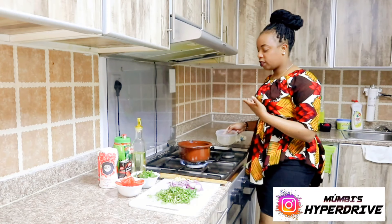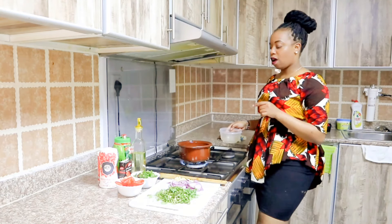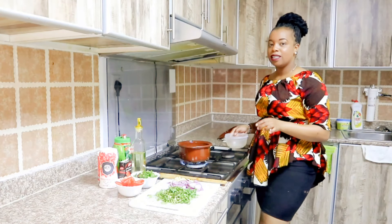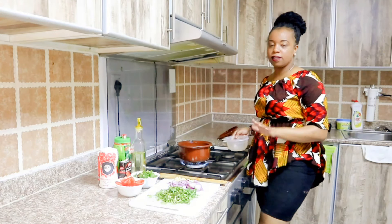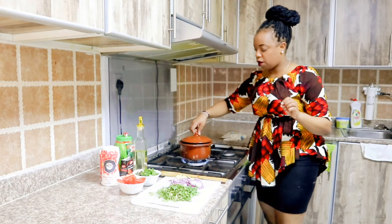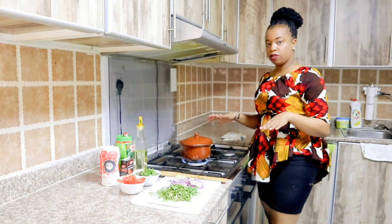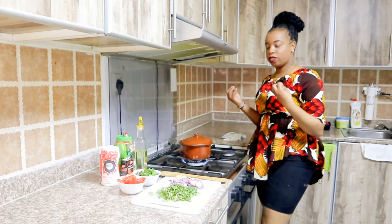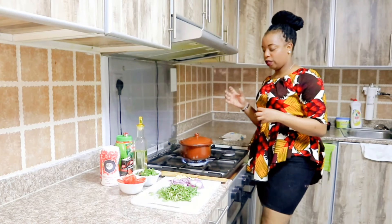Now we are going to let it boil again. Especially if you have children, you have to go an extra mile for the matumbo to be very soft and tender. So guys, I will get back to you when it's time for us to fry our matumbo. I'm going to let it boil and soften for about one hour in that pot.